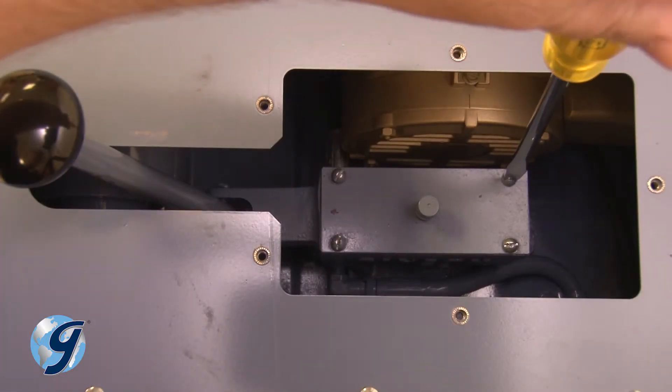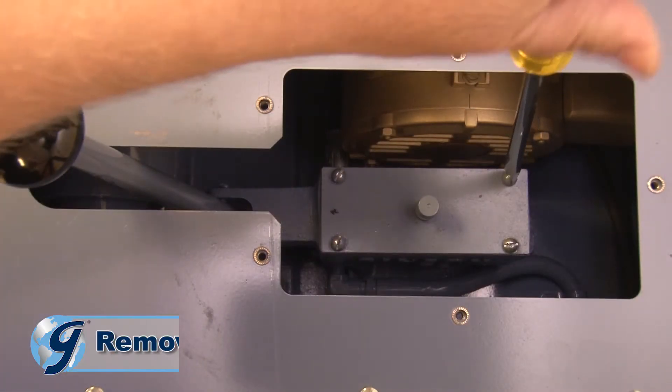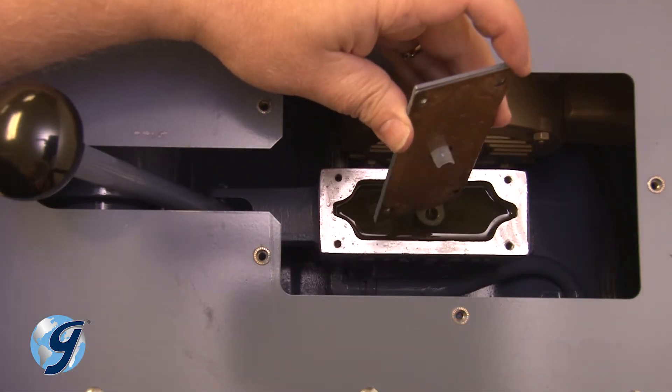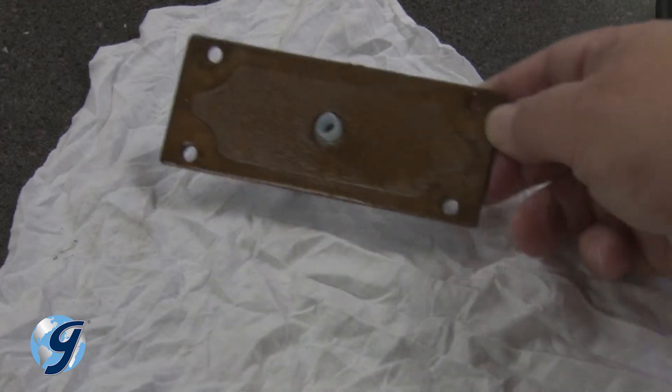Now, using a flathead screwdriver, remove the four screws of the pump cover and safely set them aside to a clean area.